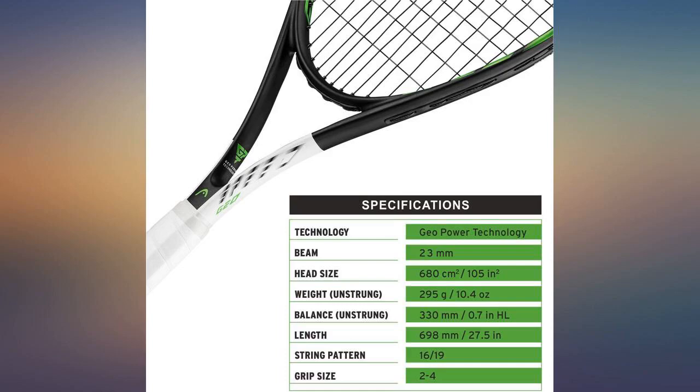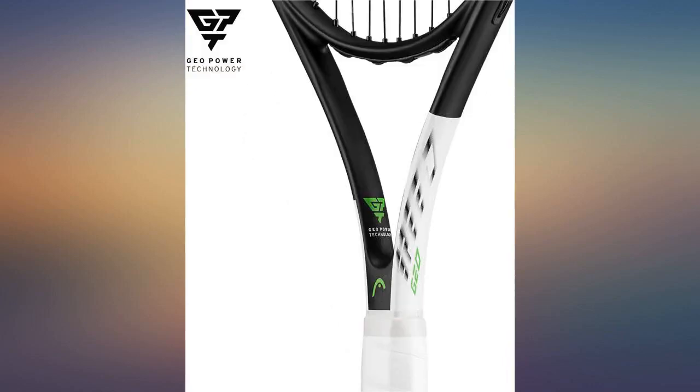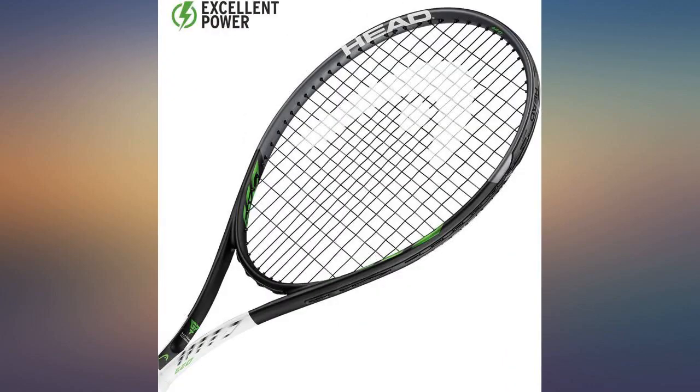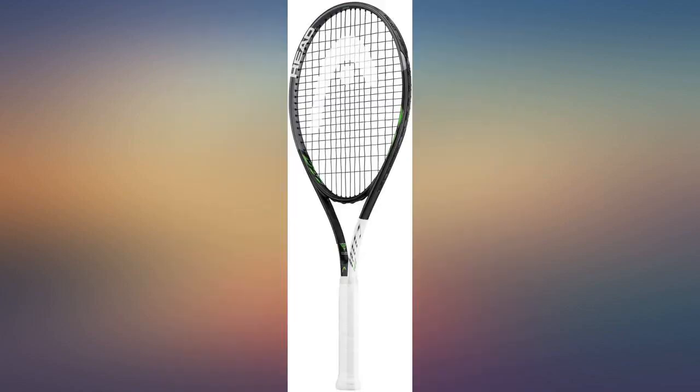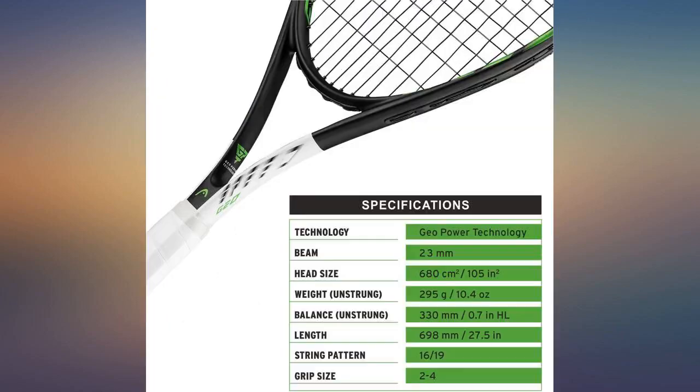This is a very lightweight racket, but at the same time the weight is extremely balanced throughout. It has a very comfortable grip and a strong frame. It looks great with the black frame with little hints of lime green and a white wrapped handle — it is very stylish. The oversized head of the racket is a great feature, allowing you to make hard contact even when not hitting the ball perfectly in the sweet spot.